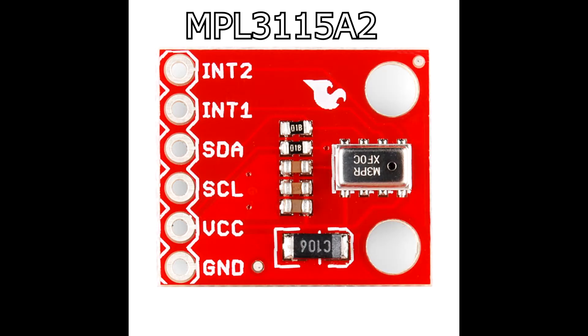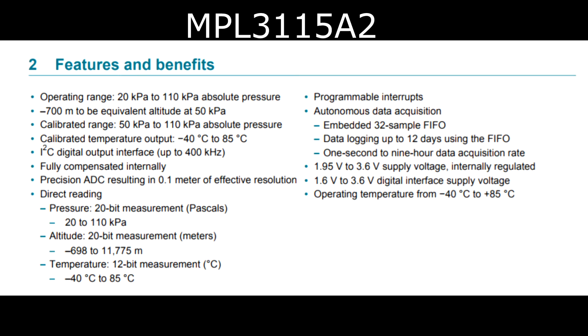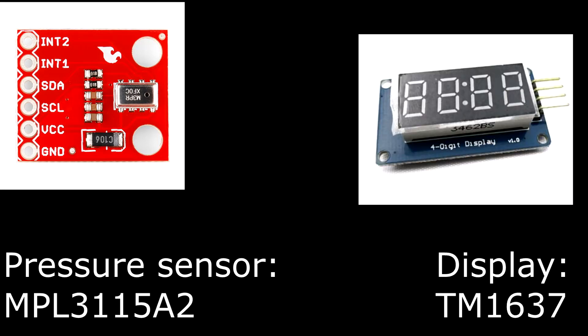The main component is a barometer that measures the atmospheric pressure. I chose the MPL3115A2 for its low price, precision, and range of measurement. To display the altitude, I chose a 4-digit 7-segment display, the TM1637, because 4 digits is enough to display the altitude.